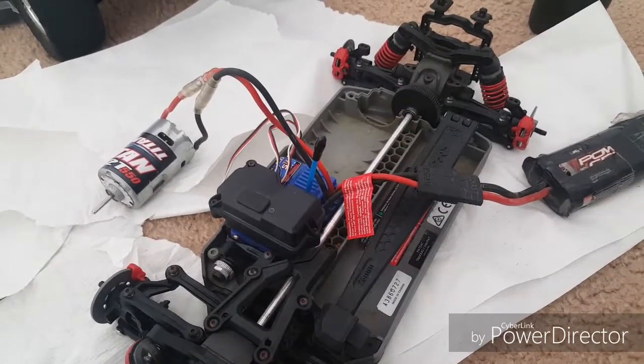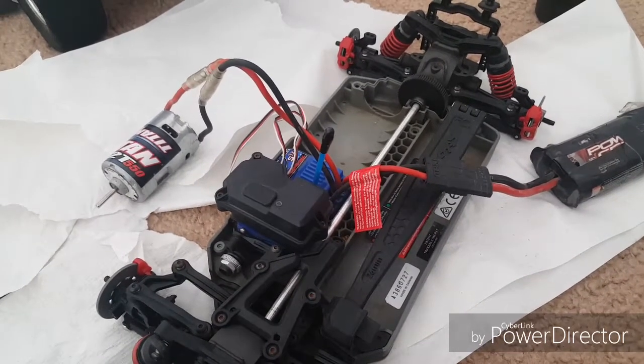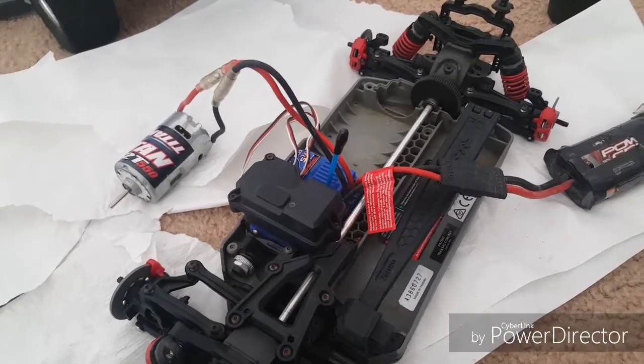Hey, what's up everybody, I'm FHRC Brony and today I'm here to show you how to break in a brush motor. I've actually done this before a long time ago but those were poor quality video footage, so I decided to make a better quality video of how to actually break in your brush motor.